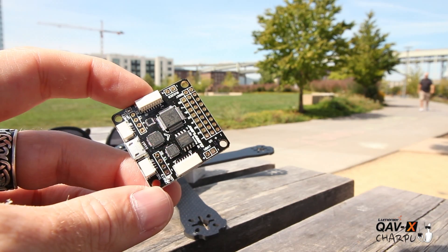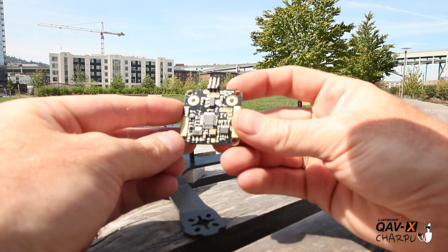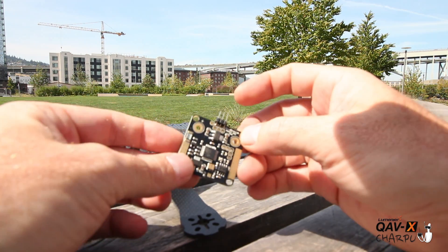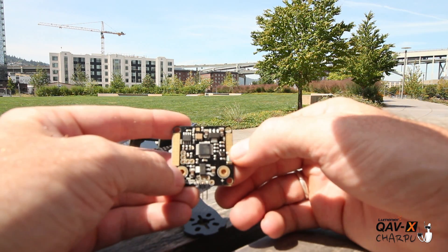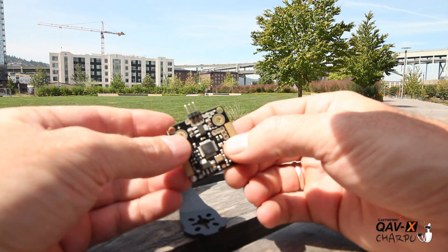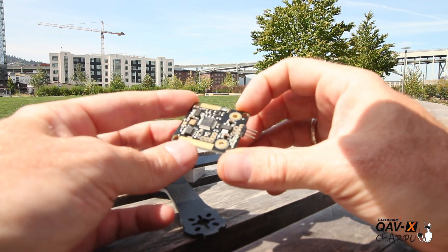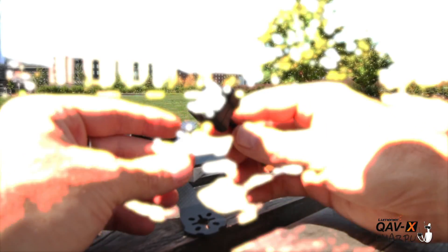For the flight controller I have the Cleanflight version of the SP Racing F3 board. For the PDB we're going to use the Power OSD — an integrated PDB and OSD all in one. It has VTX and camera settings up front, and power pads on the side: positive on one side and ground on the other. Very simple, easy to solder up. I'm using this one because I definitely want integrated OSD, and it's a great price point for the PDB-OSD combo.